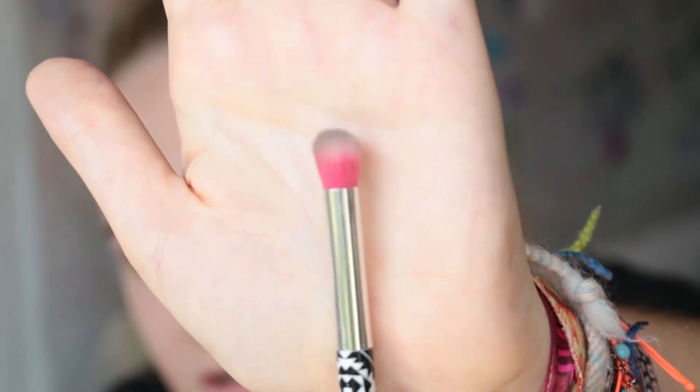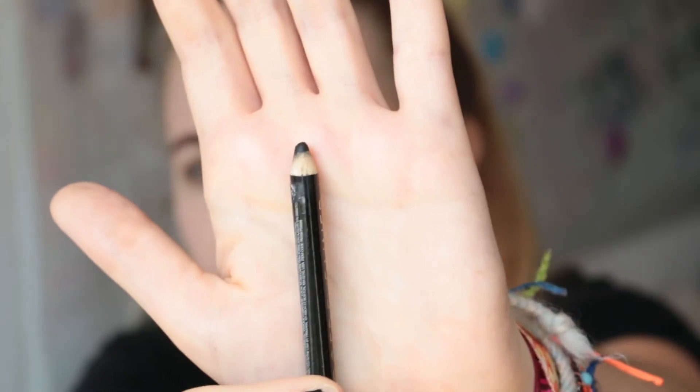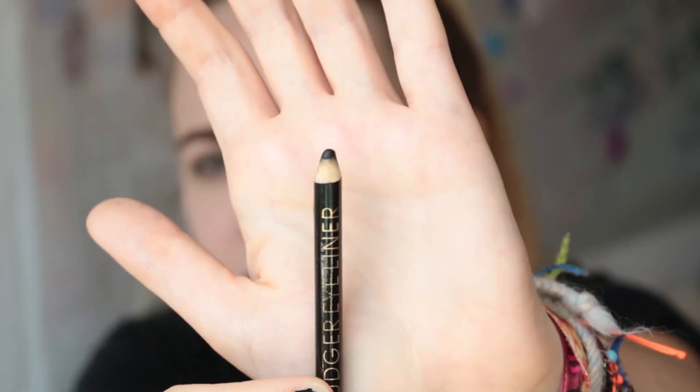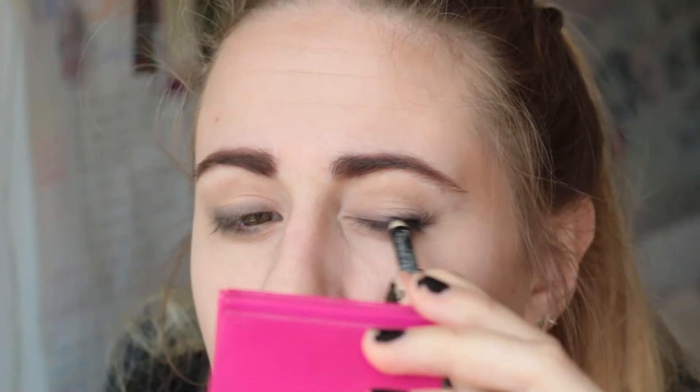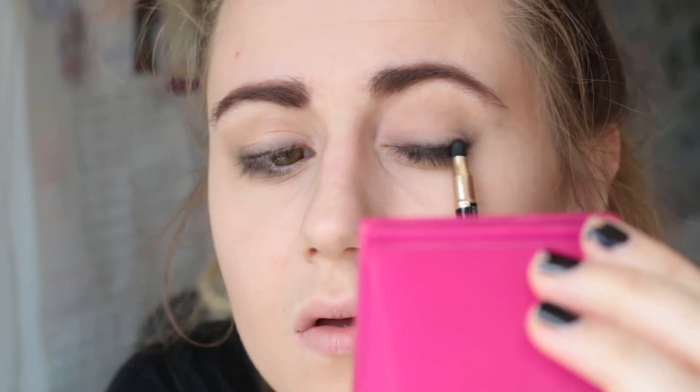With a fluffy brush I am blending it all out. Now to give it a bit more darkness I'm using a casual pencil — it's the one from Primark, nothing special, but I think it works really well. I'm lining my top lash line. This casual pencil comes with a smudge tip at the end, and that's what I'm gonna use.